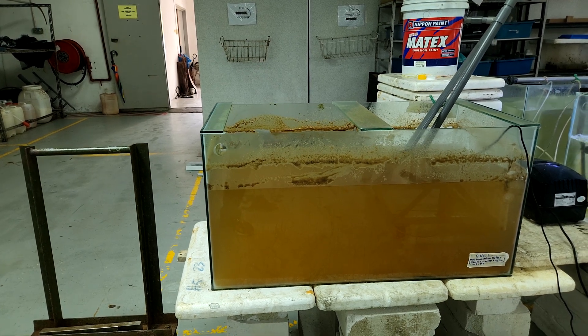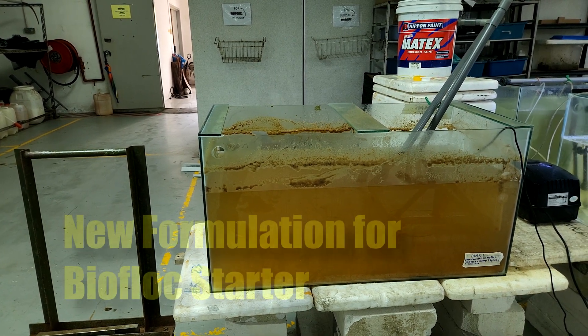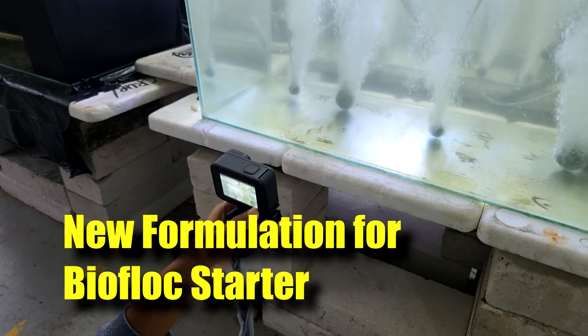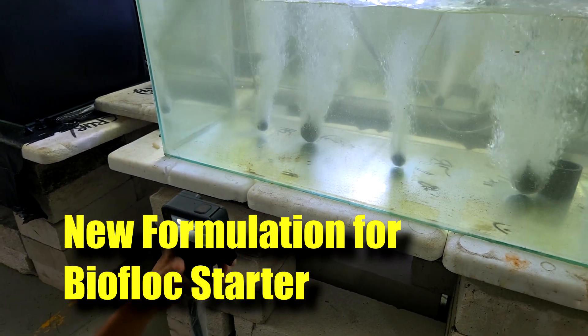I'll be showing you guys how to prepare it from step one, which is a new tank that looks like this, and showing you a time-lapse process of creating the floc throughout the whole two to three days.